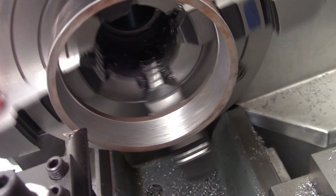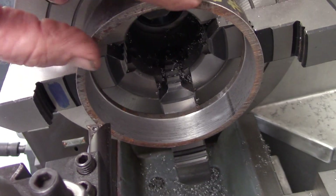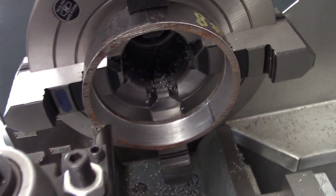Okay, that cleaned it up. I'm going to face this off so we have a square edge, and that'll put a chamfer on there.